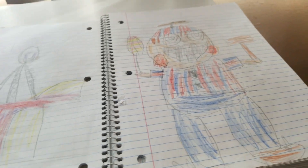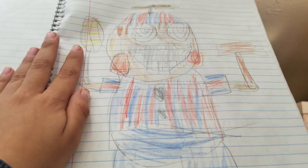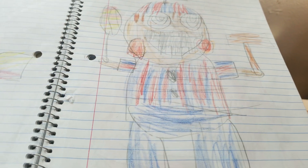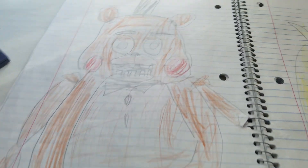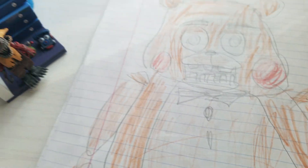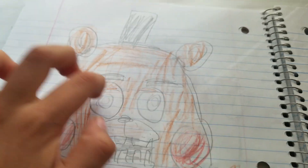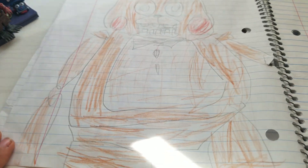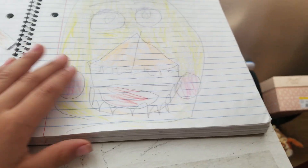Sorry, guys. Before I turn the page, I'm going to hold it so you can draw it. Here's Toy Freddy. I think he kind of looks cute. And then I think this one took forever because of his body. His Toy Chica. She looks cute with that attitude.